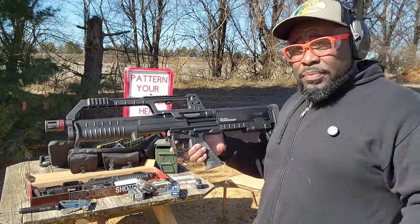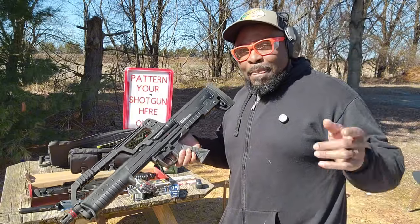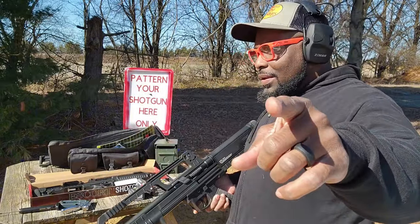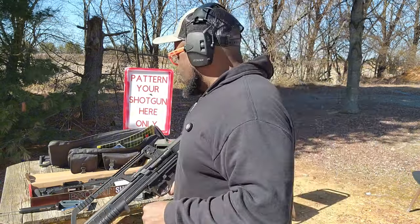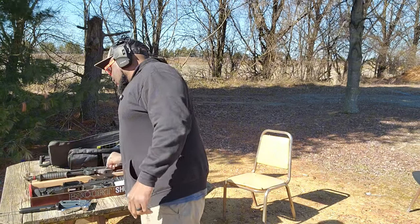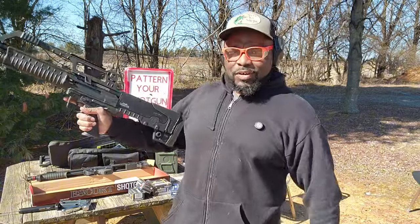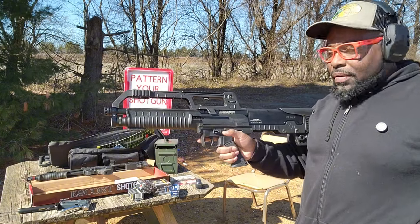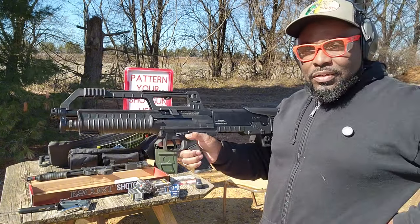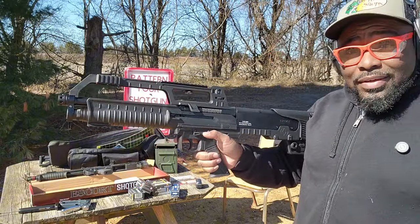If you don't have one, go buy one. But again, I'm not the shotgun guy — I've never owned a semi-automatic shotgun until now. So let's get into the meat and potatoes of this video. This showed up just yesterday. It's a little bit heavier. This is the Hatsan Bull-Tec semi-auto. Semi-auto, guys.